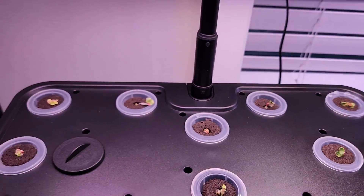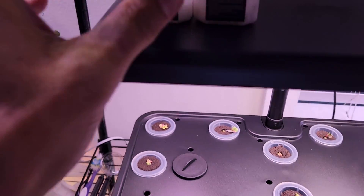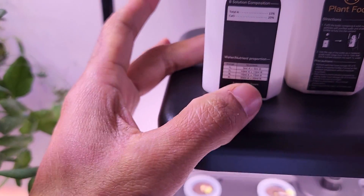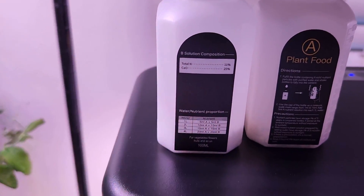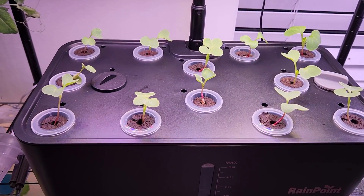I will use the AB nutrition that came with the system throughout this grow cycle. According to the recommendation, we need to use 5 ml for every one liter of water — that's what I am going to do.